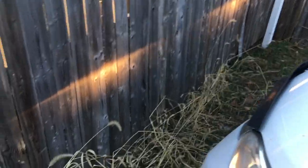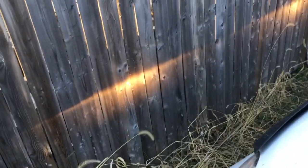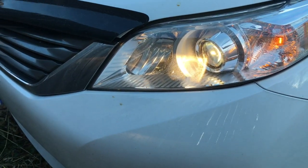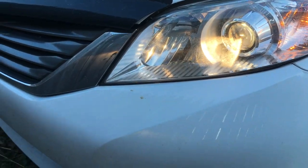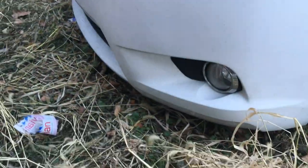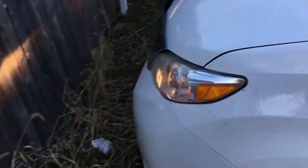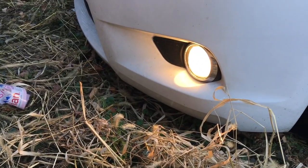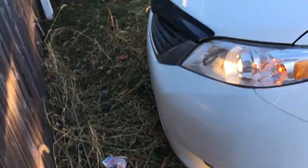This is the light output — on the fence, the light inside the projector. Fog lights, let's turn them on. Alright, let's get to work.